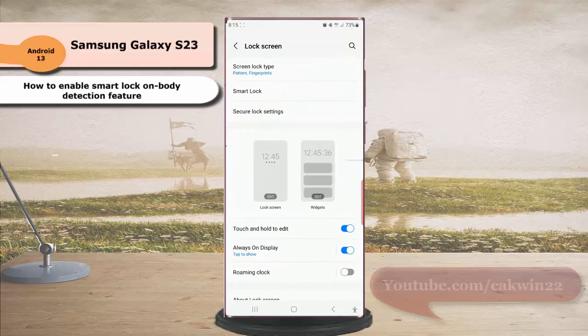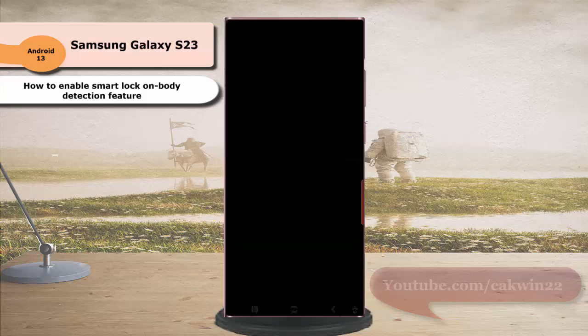Tap Smart Lock, then enter your current secure screen lock. For example, if you use a pattern, draw your pattern.